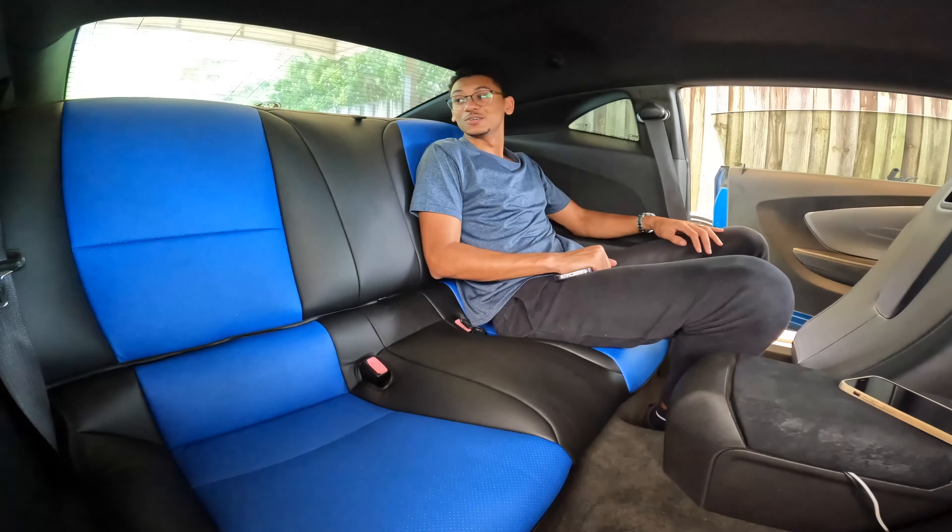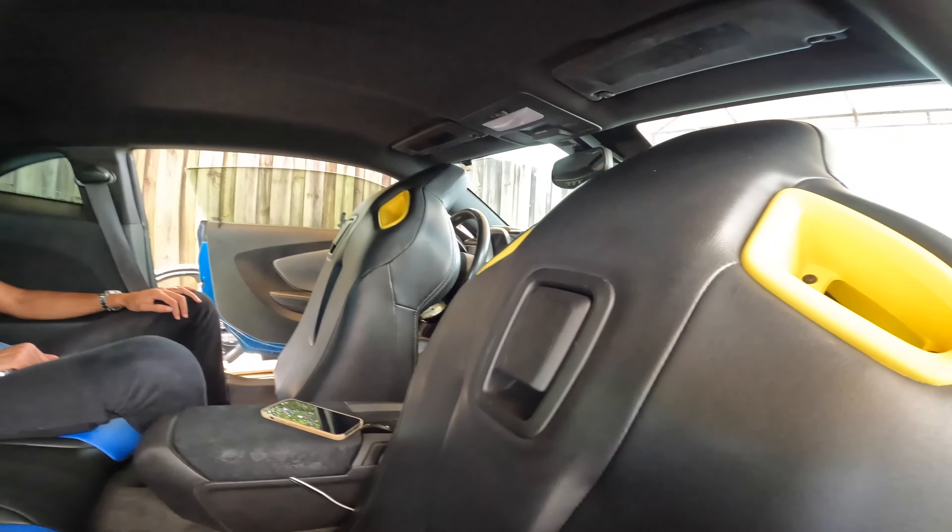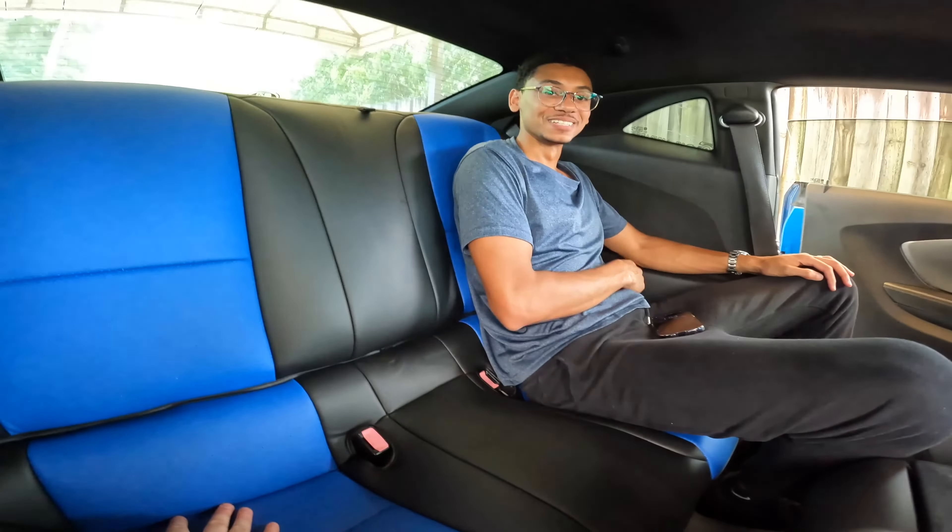Do you feel like you're in a luxury car now with the blue? I think you should keep it with the yellow — what do you guys think? The blue matches well with the exterior.